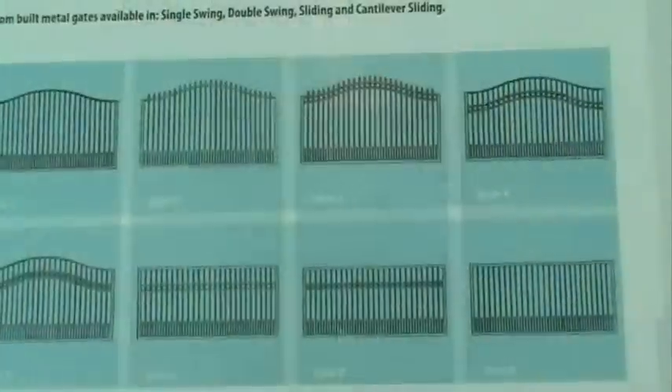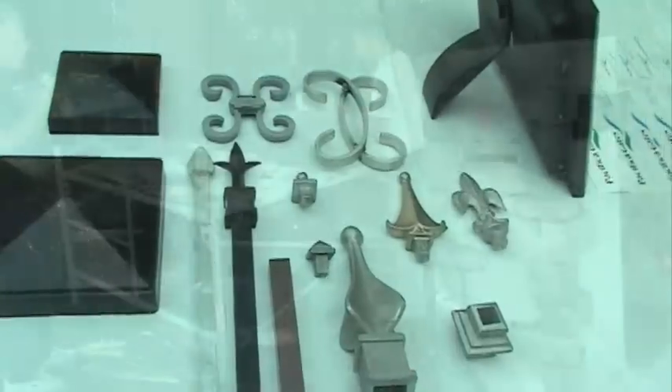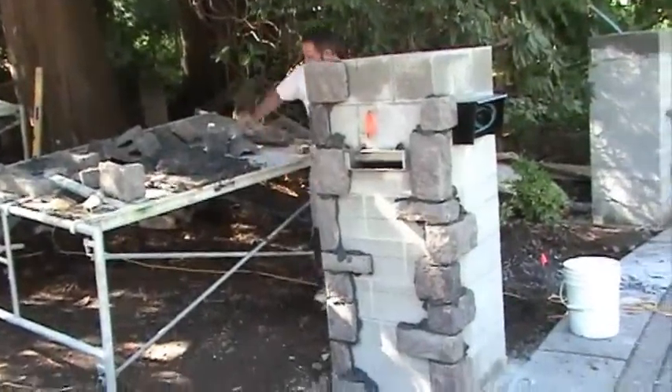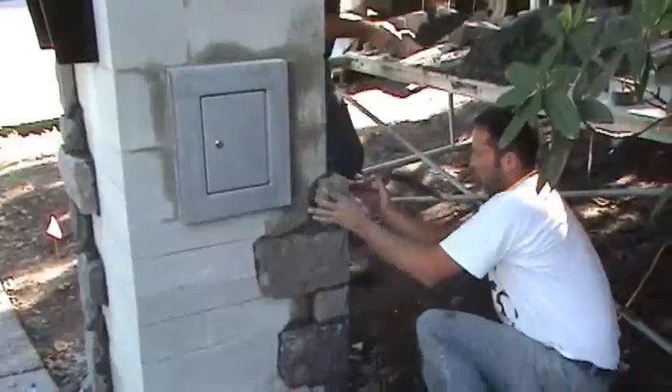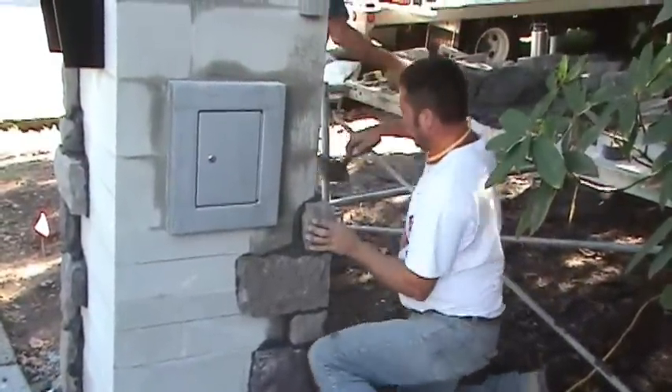We can provide many different types of fencing, including aluminum and iron. We also do cedar fencing. So we can pretty much fabricate the gate of your dreams, whatever that may be. We also supply automation and do complete installations, and can sell you cameras, intercoms, and keypads, as well as numerous other products to automate your gate. You can always visit our website at www.pacificagates.com for more information.